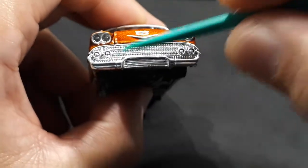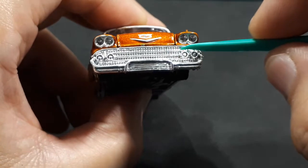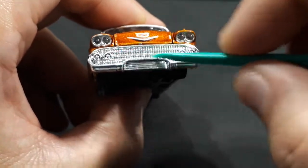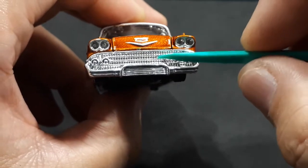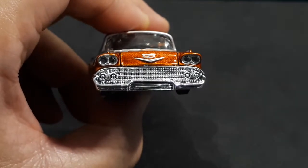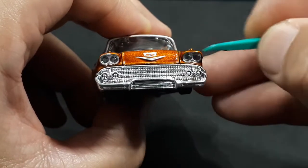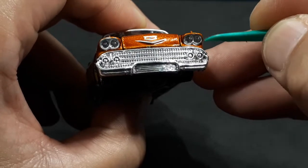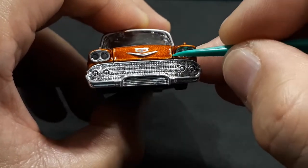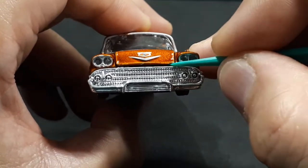Going to the front end, we've got this big plastic chromed bumper piece with the grille — nice texture but no paint, just all chrome. A little paint wash might help the details. The Chevy logo looks good enough and this little V is raised and painted silver. The headlights are great because they're clear plastic with a nice silver surround of paint.